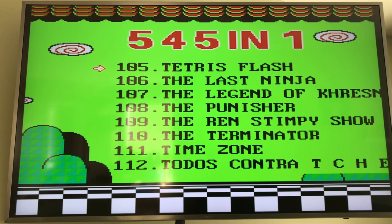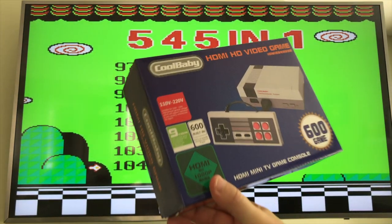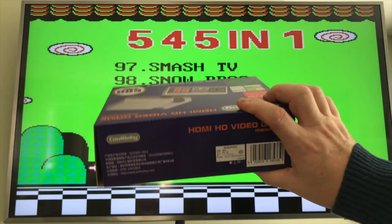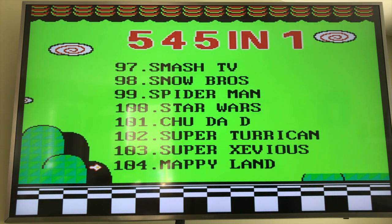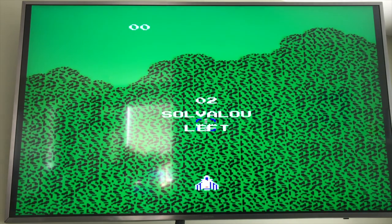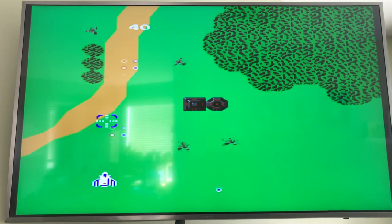Anyway, that was my quick review of the Cool Baby. Let me know if you want me to go in depth on any of the other games it comes with. It's a fun device — $70, and this should be your Christmas gift choice for all fathers everywhere. Thanks for watching. Please subscribe and let me know if you like these kinds of videos. Oh my god, Xevious! I love this game. So far this is worth every penny. Oh my goodness, look at this game — it's awesome.